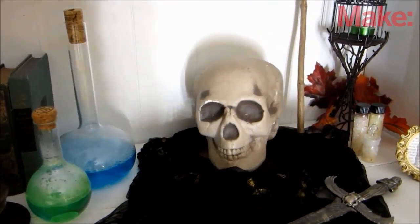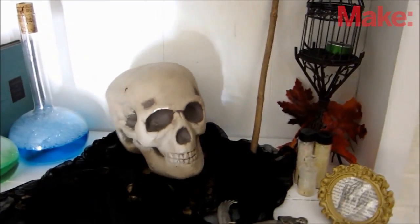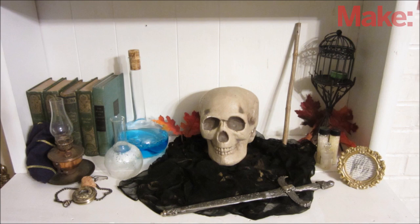Now you have a Halloween prop that will turn to look at people as they walk by. Try it out and have fun. Thanks for watching, and check back next week for more DIY hacks and how-tos.